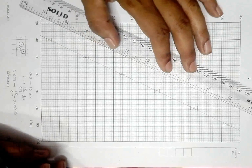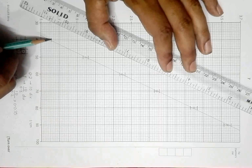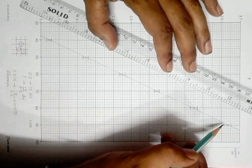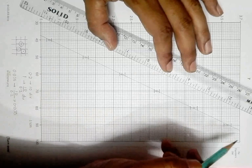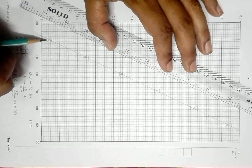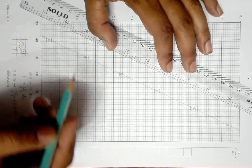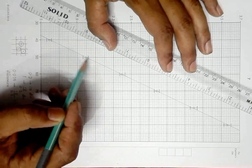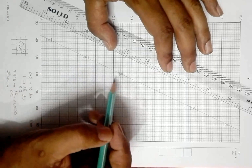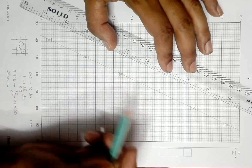The worst fit line should be somewhat like this — either you connect the top of this point with the bottom of this point, or you connect the top of this point to the bottom of this point; either way it works. You have to draw only one, not two. The worst fit line should cross through all of these error bars.